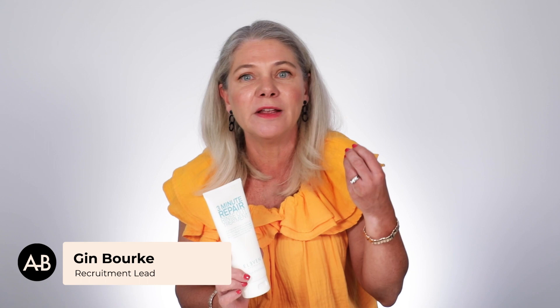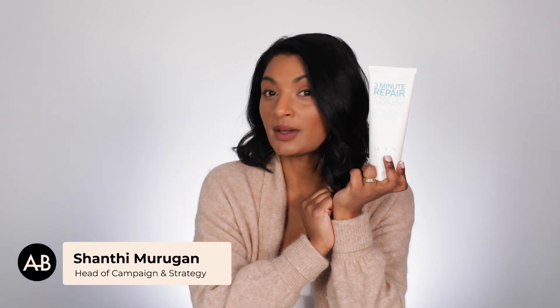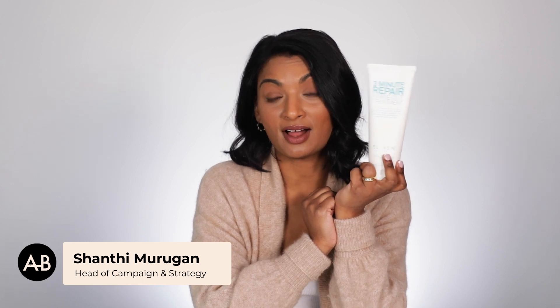What I love about this is the three-minute bit in the title. When you have a treatment and you've got to be in the shower for five to ten minutes, I feel a bit guilty — we're wasting water — whereas three minutes feels doable. You put it in your hair right after you wash, leave it on for three minutes, and then rinse out.